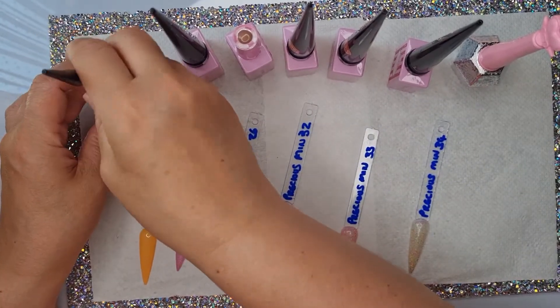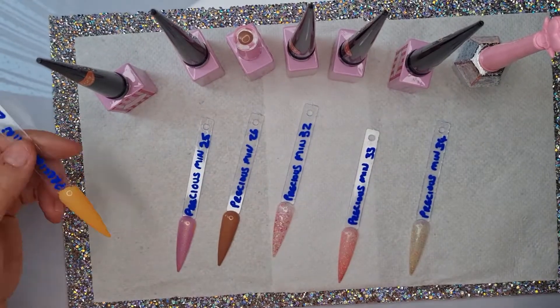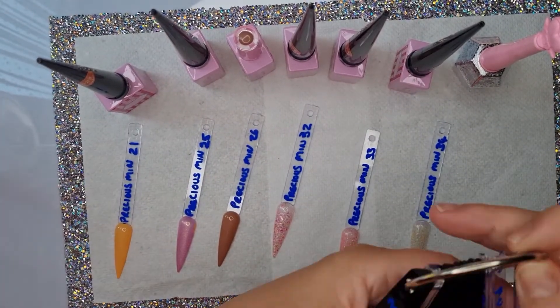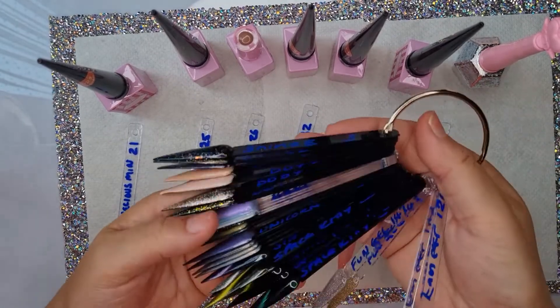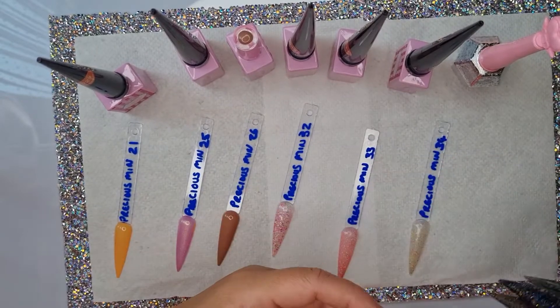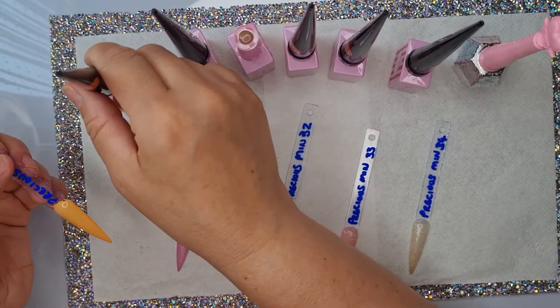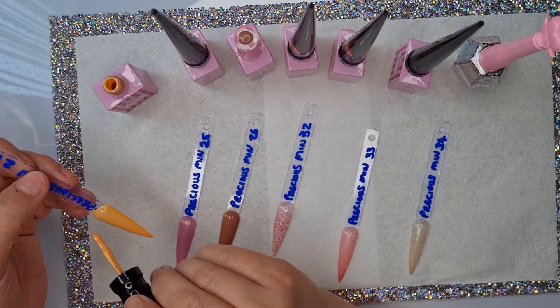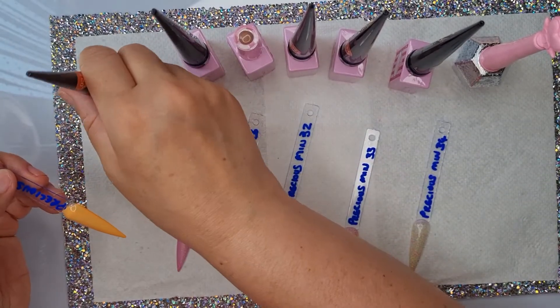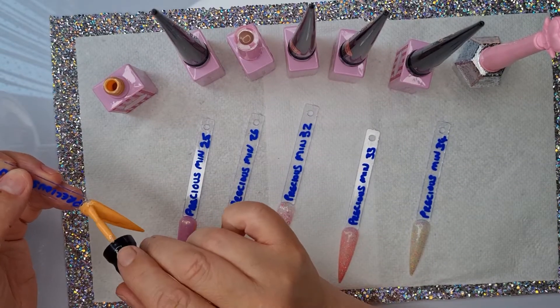Right, we'll go with the second coat. I normally swatch Enailcouture on the black as my followers will know, but sometimes you do have to swatch them on the white. I wanted to see if I could get away with one coat or two. I think the colored ones I actually could get away with just one coat.